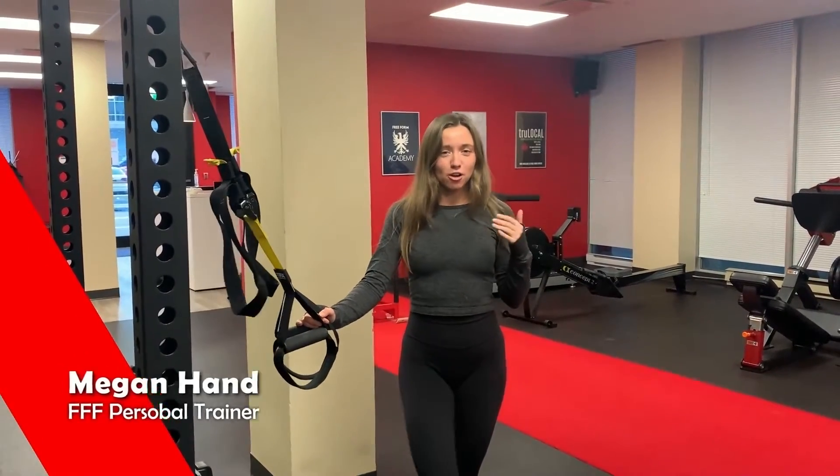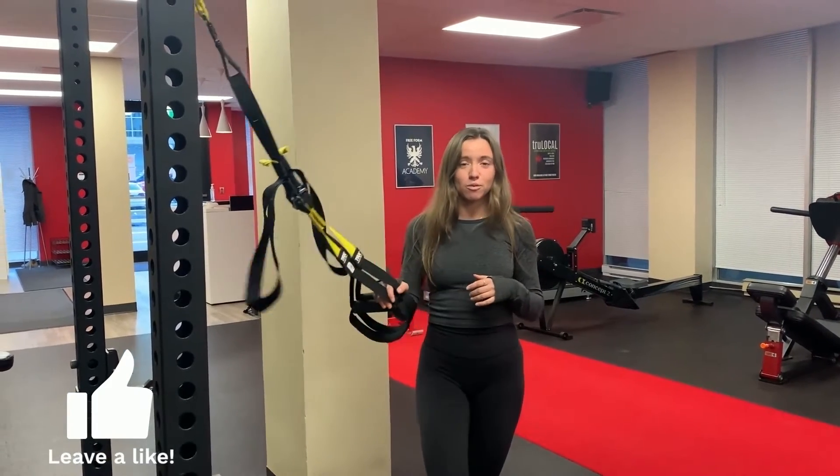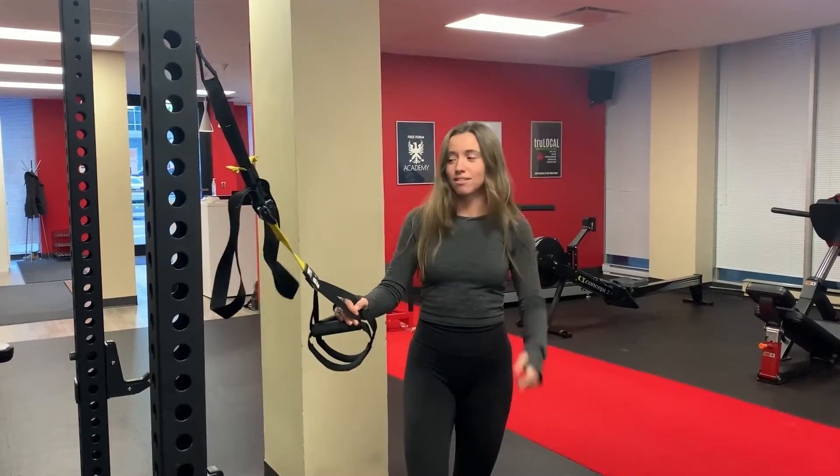Hey, what's up everyone? It's Megan. In today's video, I'm going to be showing you different moves you can do with the TRX. I love using the TRX suspension with my own clients, and it's a great tool to have at home. So here's some moves that you can do anywhere, even outside. Let's get to it.